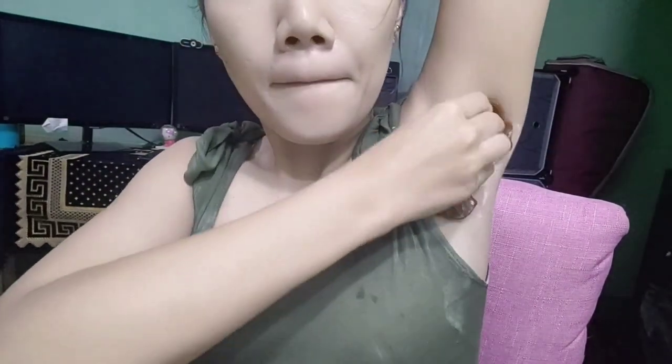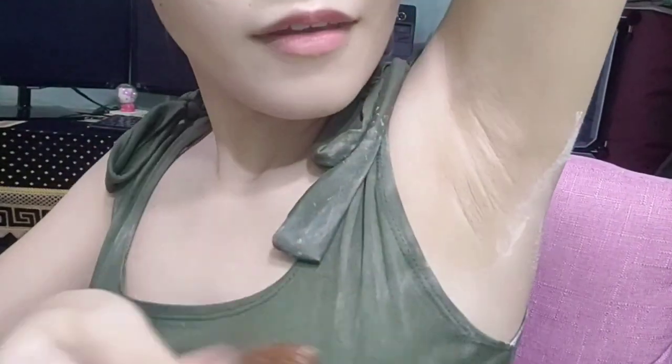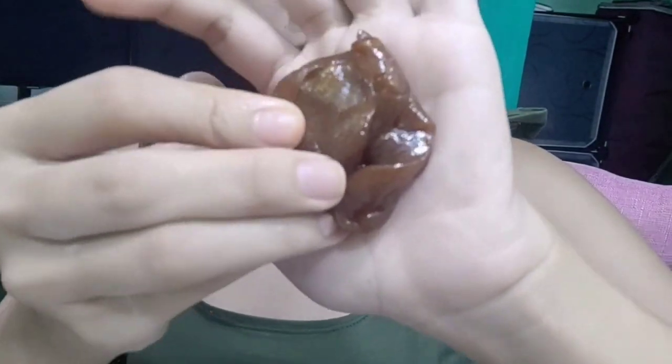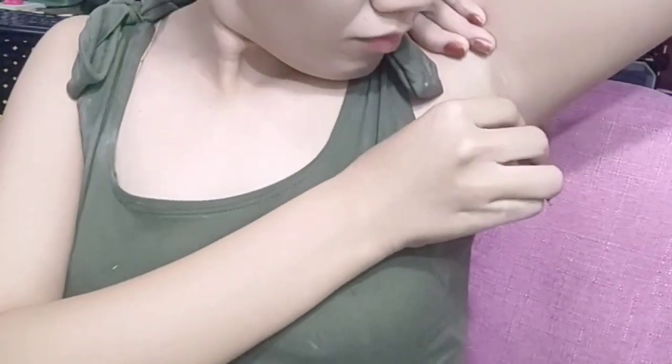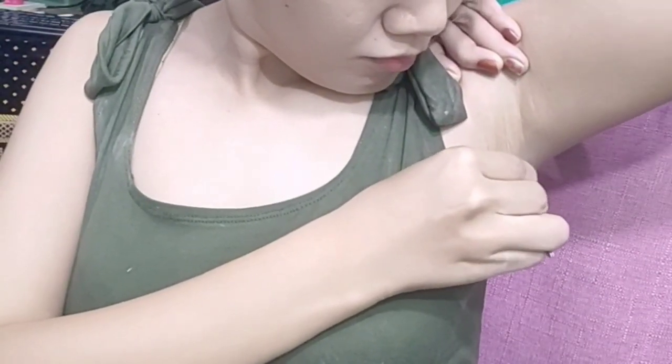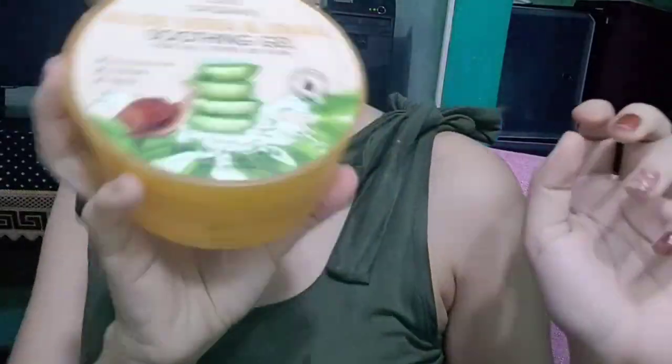Additional benefits lang ng sugar wax is the exfoliating and hydrating results, which is not typically happening kapag nag-shave tayo or yung typical wax. So para doon sa mga naiwan na baby hair, you can use a tweezer or shaving. After waxing, naglalagay ako ng aloe vera gel to soothe the skin, and it also effectively helps with irritated skin.